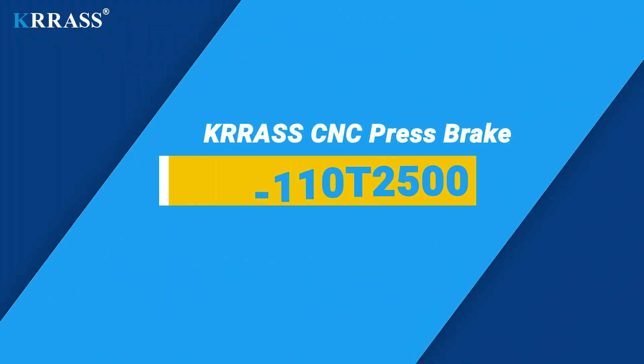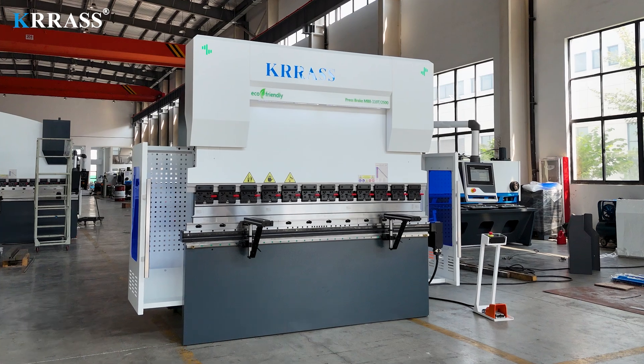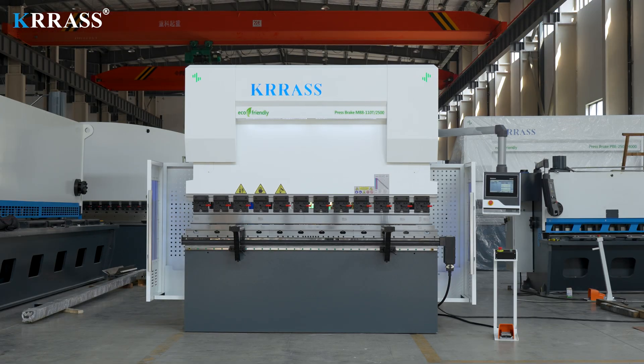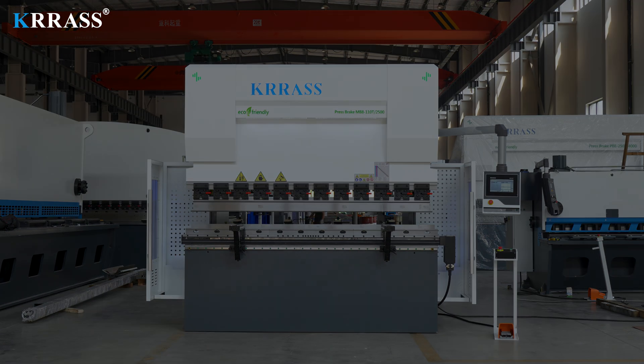The Crass MB8 Series 110-ton 2,500mm CNC press brake is equipped with the globally renowned Delem DA-A53T controller, enabling easy control of the back gauge and the servo-driven X-axis. With its rigid machine frame, impeccable design, high efficiency, a variety of compatible tooling solutions, top-tier CE safety standards, and an attractive price point, it stands out among its counterparts.